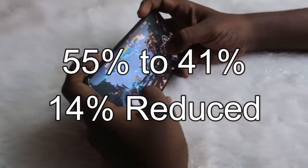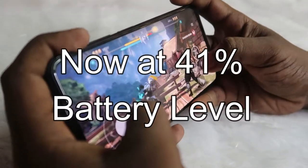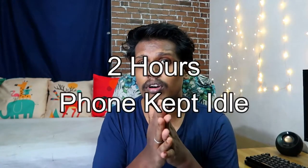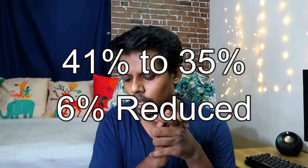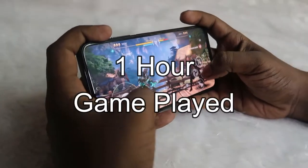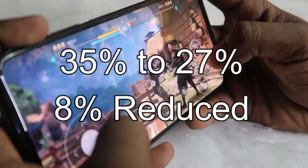Now at 41% battery, I put the smartphone in idle mode for two hours. During those two hours, only 6% battery was consumed, bringing the level to 35%. Then I played one more hour of gameplay, which reduced the battery by only 8%, leaving the battery at 27%.